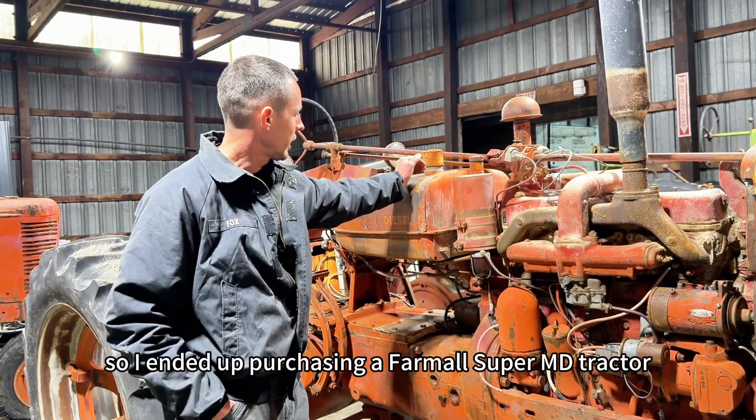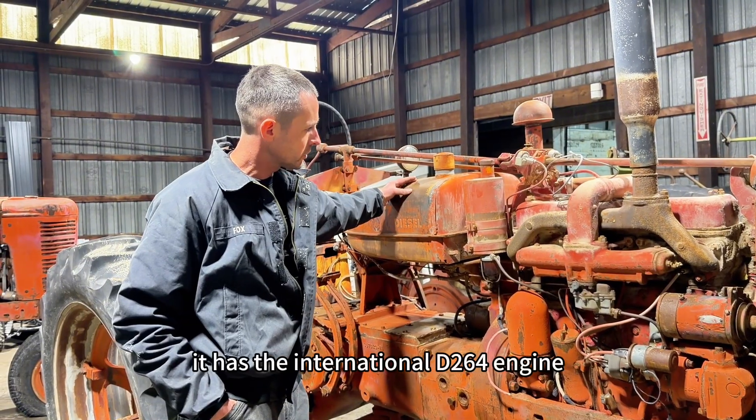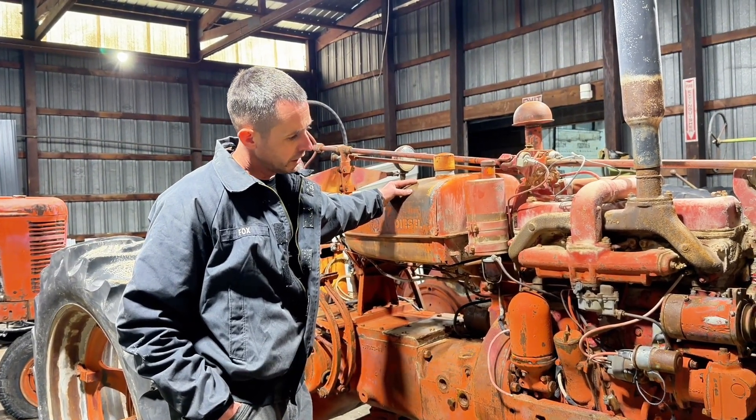So I ended up purchasing a Farmall Super MD tractor. It has the International D264 engine. It's a 1953.